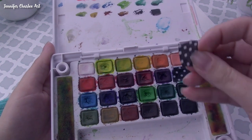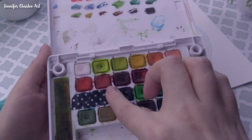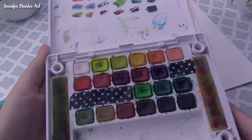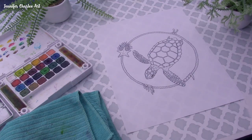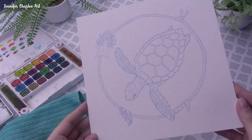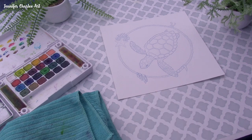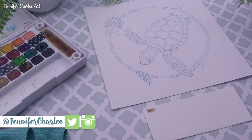The challenge was to paint it with watercolor without using the color blue. As you can see, I am taping off my blue paints on my Koi watercolor set. I took Claire's line work of this adorable sea turtle and transferred the lines with my light box to my own watercolor paper. I did end up using a blue pencil and a blue fineliner at the end, but for the entire painting I do not use the color blue.